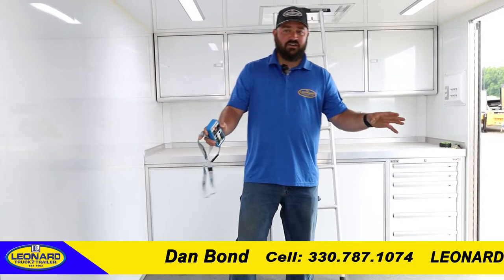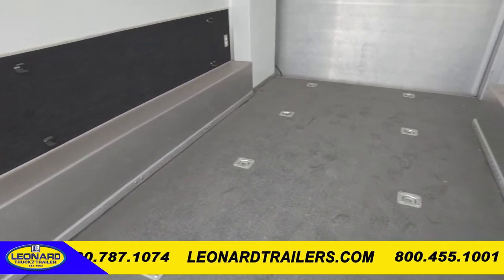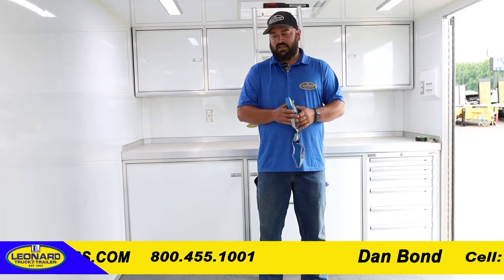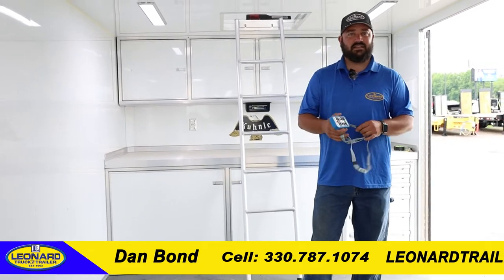Moving back to the fenders — between your fenders, you have a six and a half foot wide area to get your vehicle in here. So it should make getting the race cars in and out pretty easy and pretty accessible.